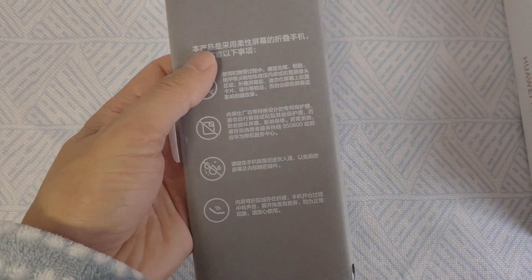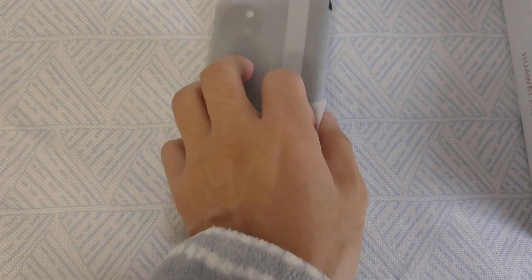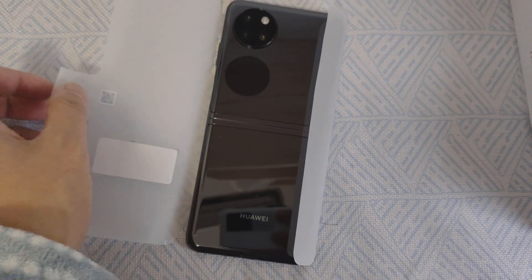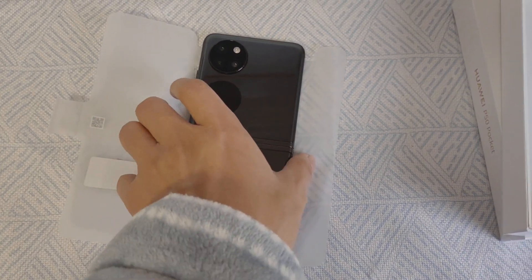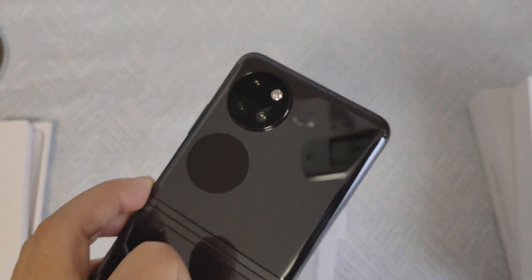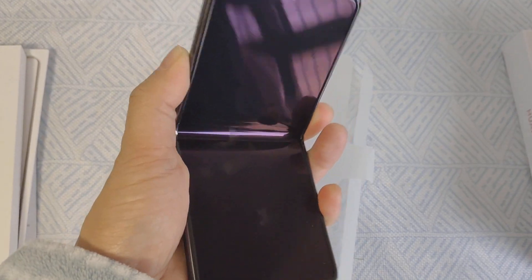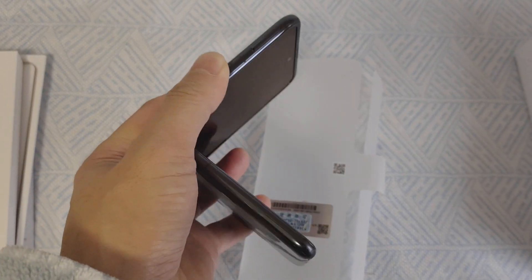Okay, let's peel off the screen protector. Here we can see the final appearance of the Huawei P50 Pocket — it's black with the Huawei logo. Okay, you can use the phone camera. It's quite affordable.